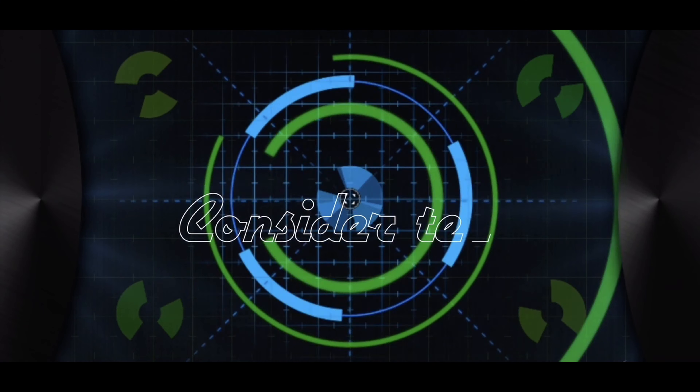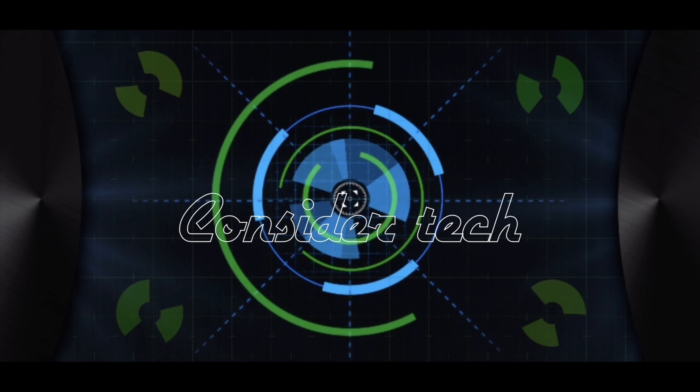Hey guys, I'm Dale from Concert Tech. Today we're going to be talking about the AirPods Max. First we're going to talk about my initial thoughts on the AirPods Max.